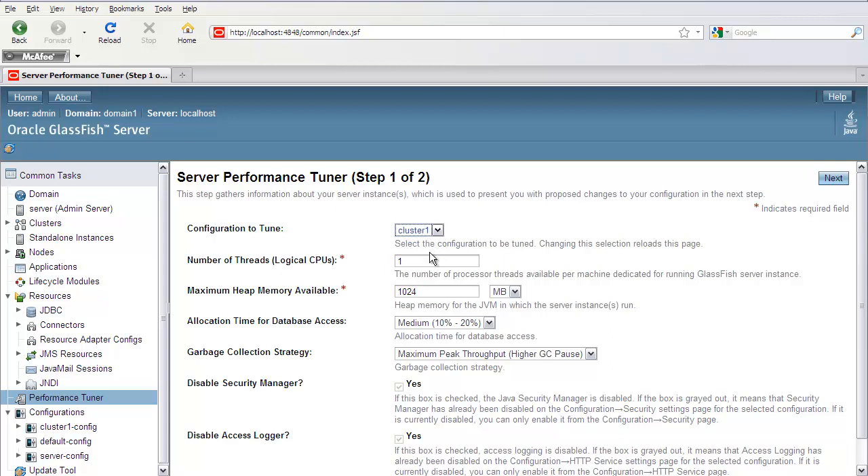The first page is a series of questions about the system setup and the deployed application on that cluster. The first question is how many CPUs you want to have dedicated to the server instances in the cluster. If you have a T-Series machine with 16 cores, you could use all 16 cores or something less than that.